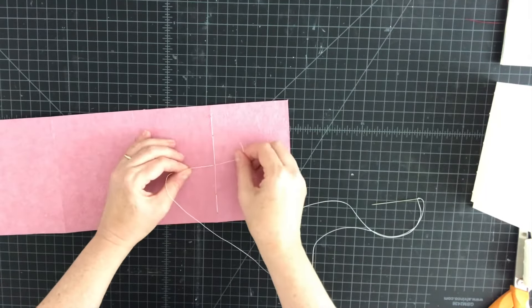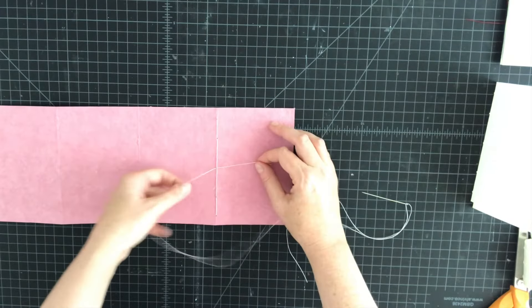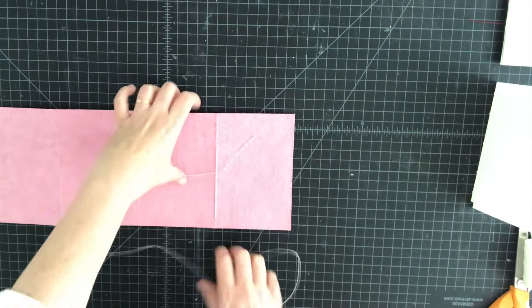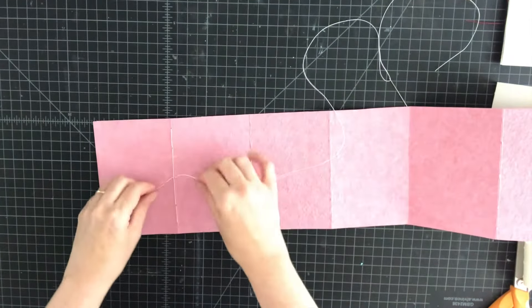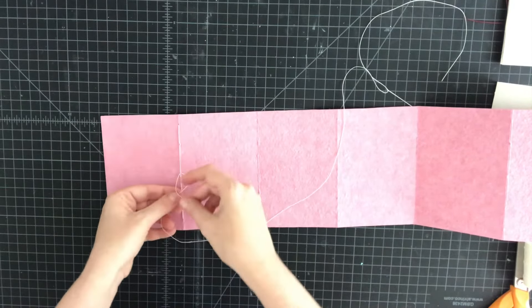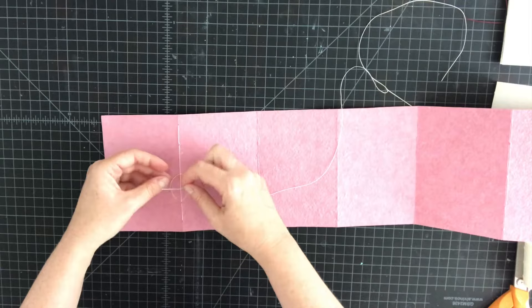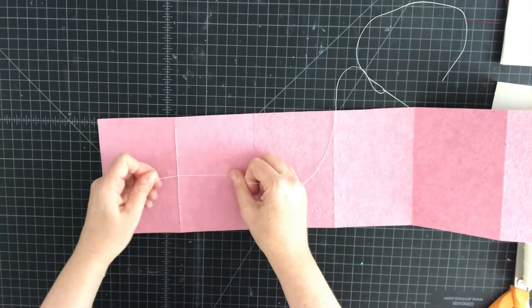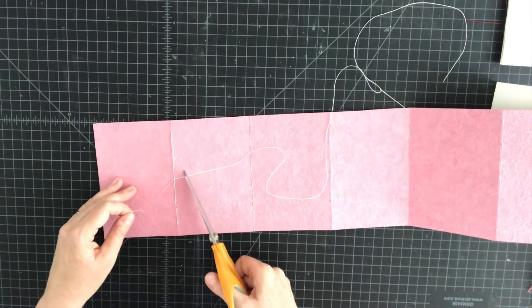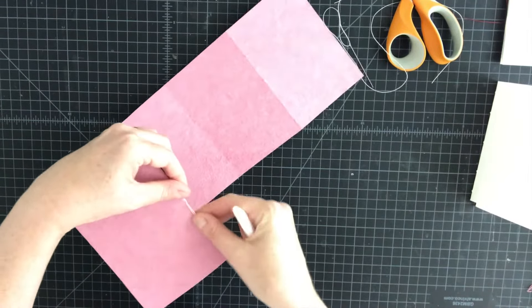Flip it over — the tail is on the right and the sewing thread is on the left. If they both wind up on the same side, just switch them around. I'm going to tie a square knot by taking the left thread over the right, pulling it under, and then the right thread over the left and tying it through. Then trim the knot and flatten those ends.